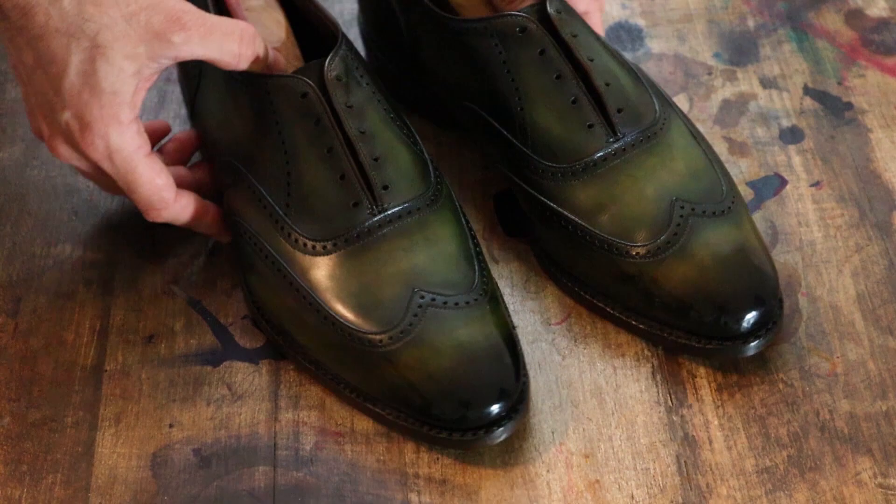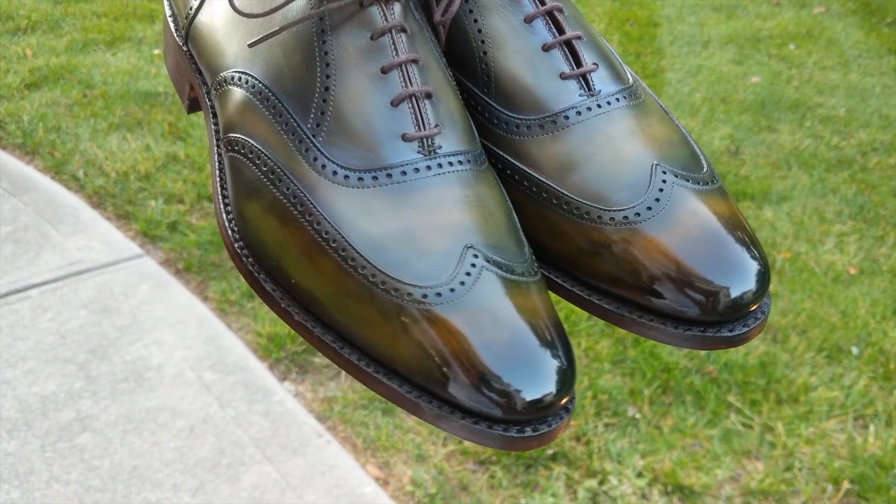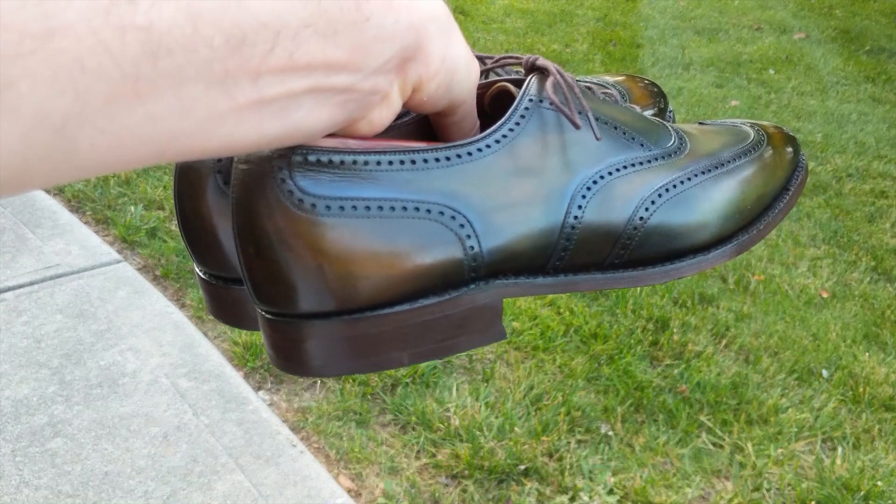I hope you enjoyed this custom patina project. I encourage you to like the videos, comment down below, subscribe to the channel, and share.